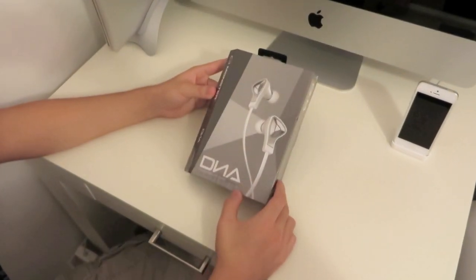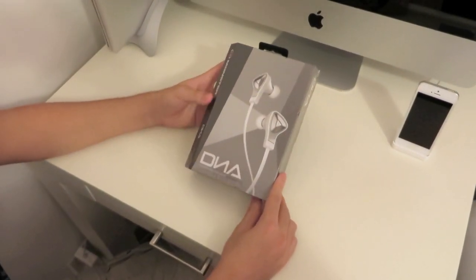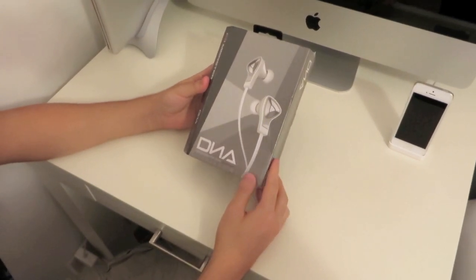Hey, what's up guys, it's That Kid Jake, and today I'm going to bring you an unboxing of the Monster DNA In-Ear Headphones.